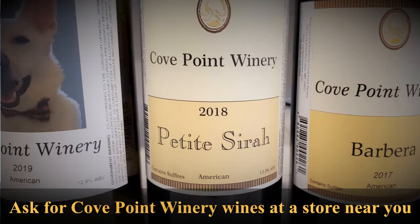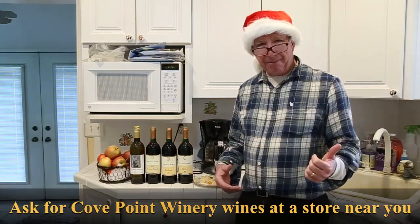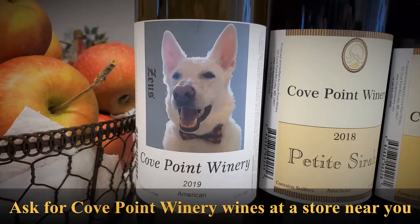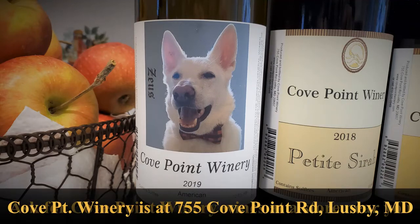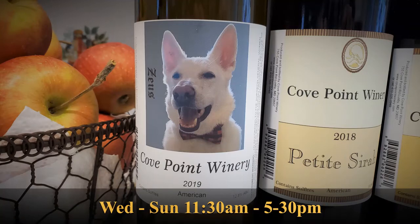The Petite Syrah that we just came out with in 2018 might be the best one to try. If you are a white wine person and you want something dry, try a Cove Point Chardonnay. But if you want something a little more on the sweet side, I recommend our brand new Zeus, named after one of the beloved dogs at Cove Point Winery. Ask for it at a store near you, or stop by our winery at 755 Cove Point Road in Lusby, Maryland. We'll put the hours on the screen for you.